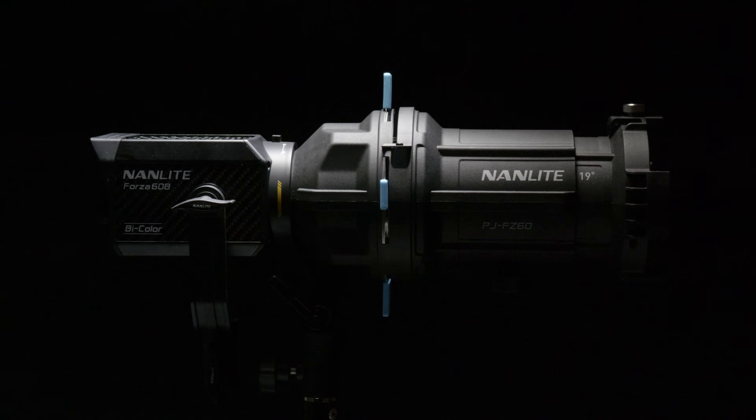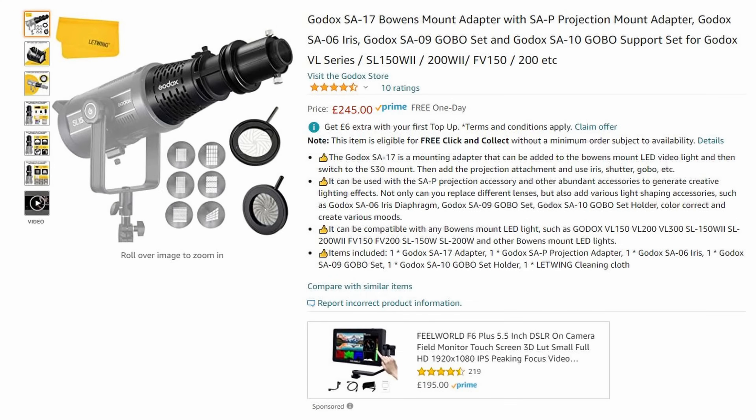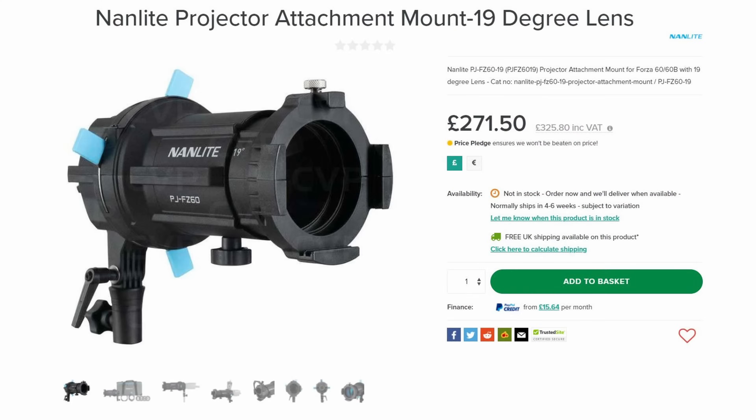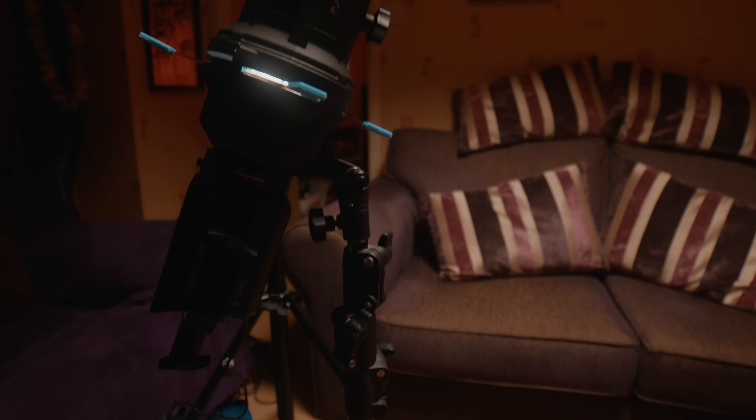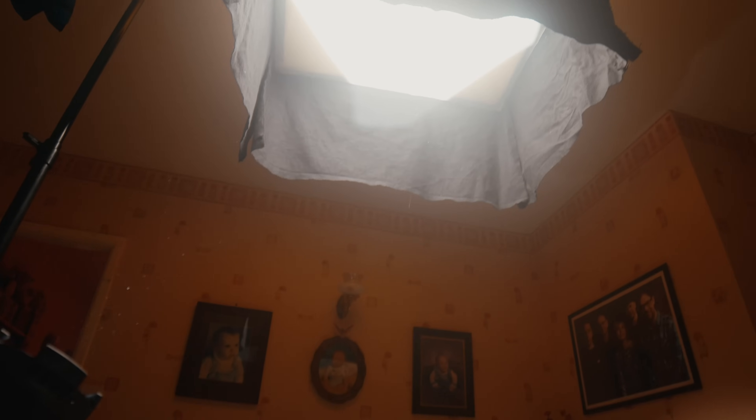The best and most cost effective way to use a top light like this is to fire a controlled beam of light into it, using something like a projector or spotlight mount, which are available for popular existing lighting systems over a few different price ranges. We're going to be using the Nanlite Forza 60B with its projector attachment, which we've taken a look at in a previous video.